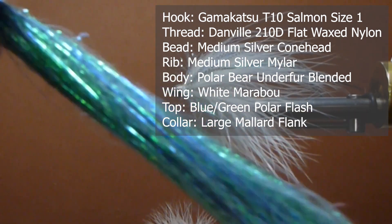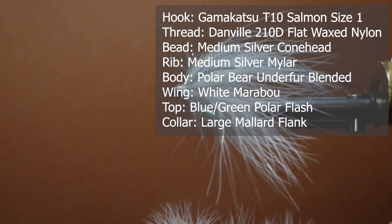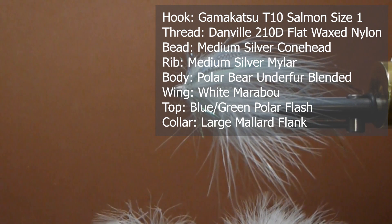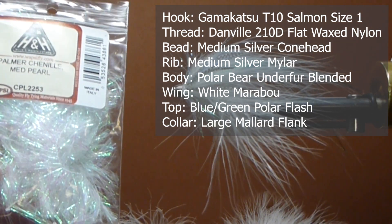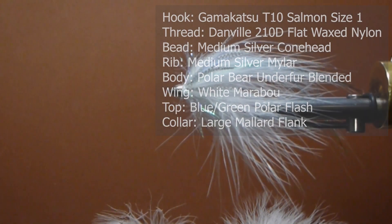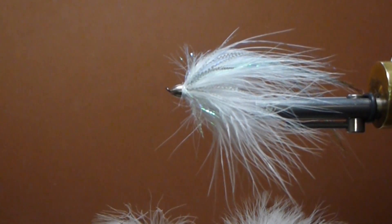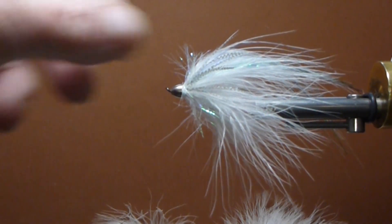I'm going to use some bluish-green polar flash for the topping, and some white marabou blood quill — a couple plumes for that. On the collar I'm going to use some medium pearl palmer chenille. And also on the collar, just under that, some long mallard flank — that gives it a little accent, a little speckled appearance. So we'll get a hook in the vise and tie one of these up.